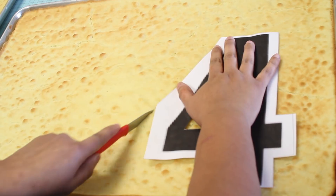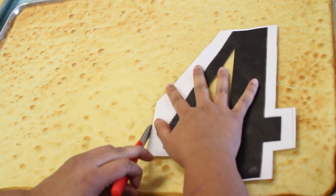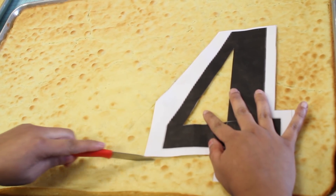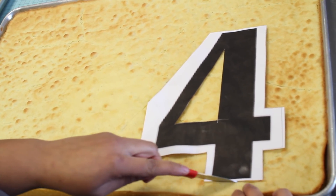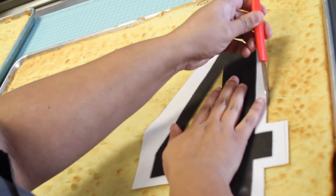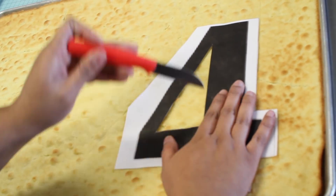Luego vamos a comenzar a cortar nuestros números. Para que sea mucho más fácil, es bien importante que pongan el pastel 1 a 2 horas en el congelador. Así está un poquito más duro y se hace súper fácil de cortar. Recuerda que el número puede ser tan grande o pequeño como necesites, pero es importante que tus placas sean grandes suficientes para hacer 2 de cada uno.